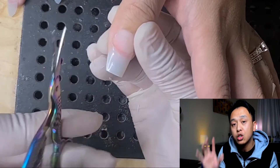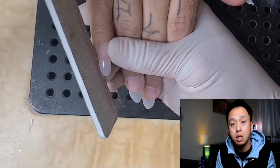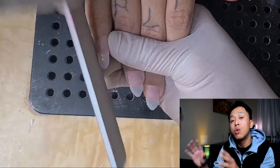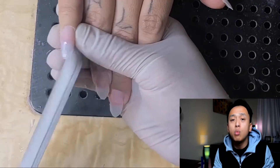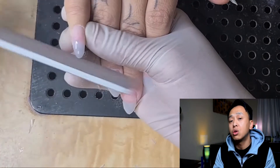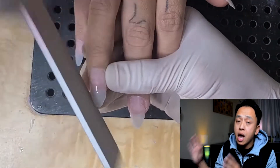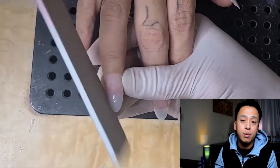Now you get the file and start shaping into an almond shape. This part can take a long time, and that's fine — you'd rather shape now before the application, because it takes so much time and effort to shape into an almond shape after the acrylic is on. Before the application, the tips are very soft and easy to work with.